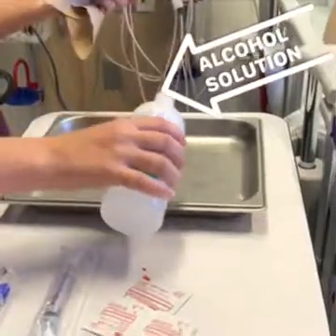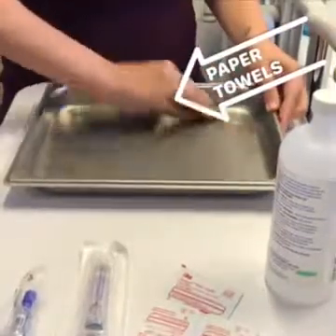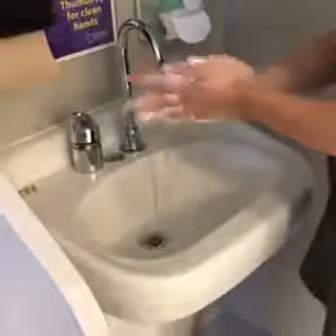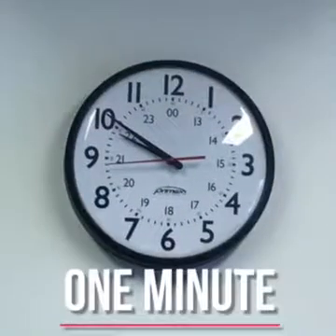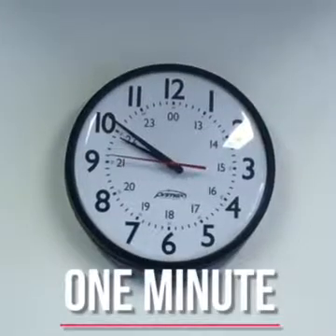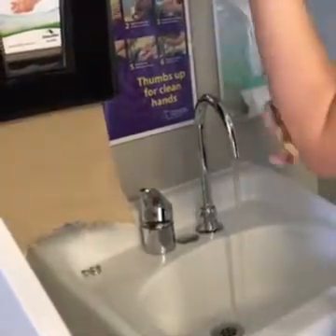Clean your work area with alcohol solution. Dry with paper towels. Wash your hands for one minute. Use paper towels to dry your hands and to turn off the tap.